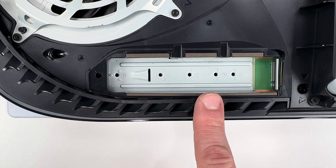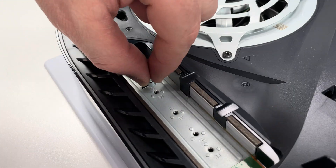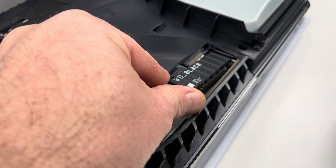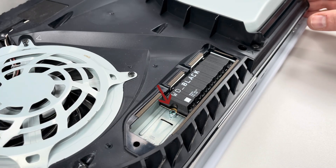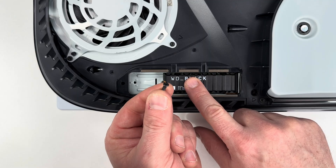This SSD is an M.2 2280, so it's going to be installed in the 80mm slot. I'm going to put the spacer in first, then carefully push in the SSD at a very slight angle until I feel a click, and the half circle notch aligns perfectly with the metal spacer. I'll put a little pressure on the SSD, and then I'll tighten it down with a screw.